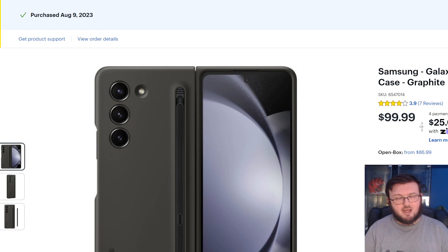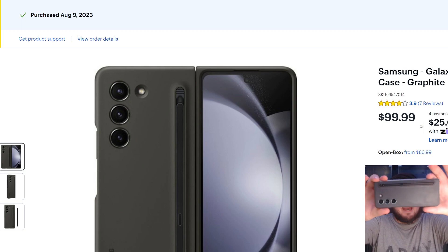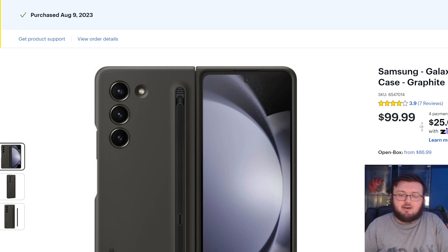One week ago I picked up this case for the Galaxy Z Fold 5 and I want to give my thoughts and opinions after a week of using it. Yes, it is a $100 case and that's definitely very expensive, but when it comes to foldable phones, $100 for a case isn't really that crazy.